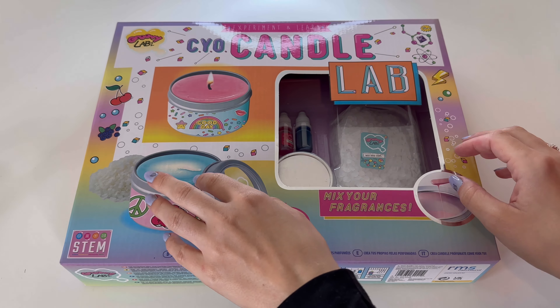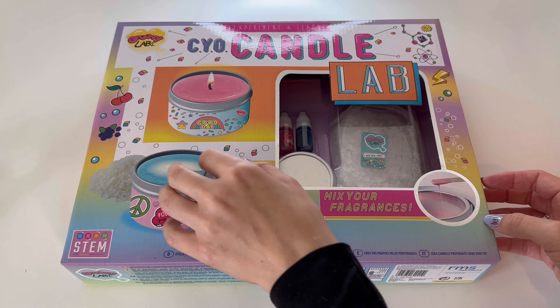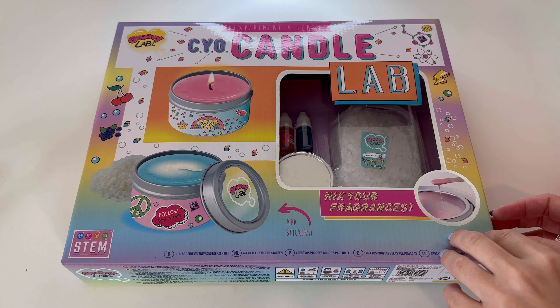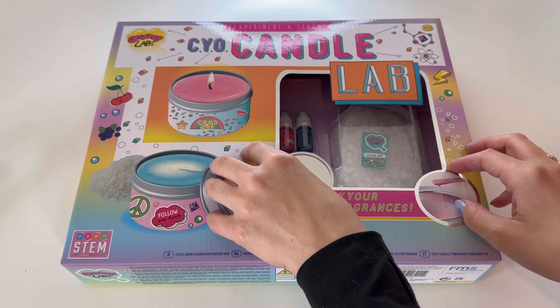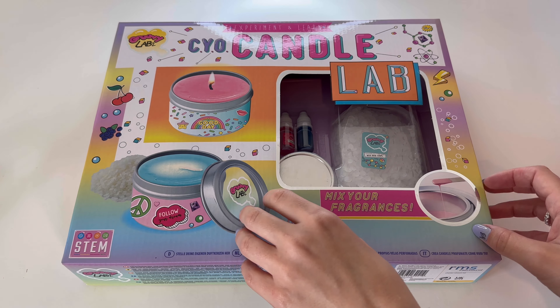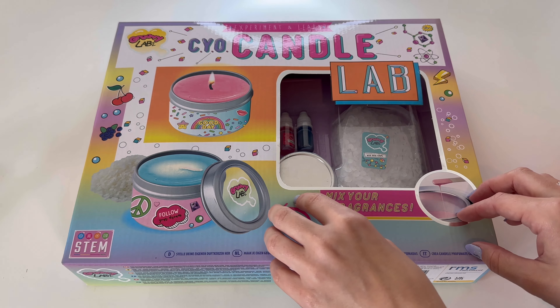Hello, hello, and welcome back to my ASMR channel. Today, as you can see, I'm going to be out there today — I'm going to do some candle making with you.